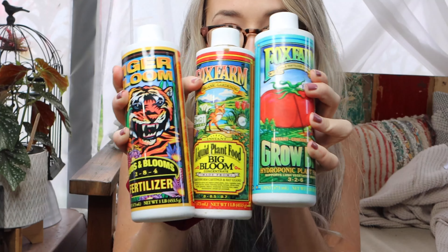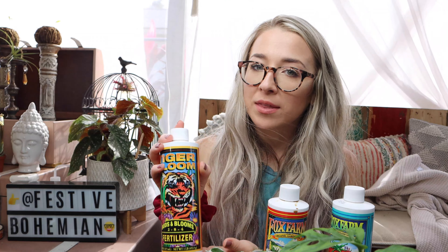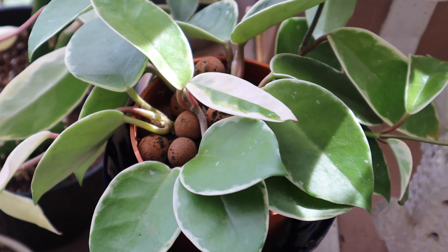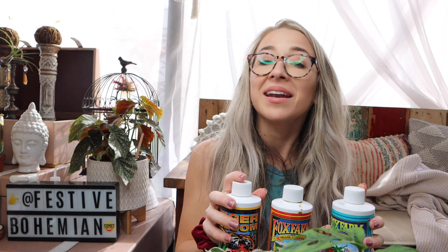What I'm going to be using is the Fox Farm Trio — these three that you get. The reason I specifically went with Fox Farm is because I saw that it can be used for hydroponic and soil plants. I'm not sure if all hydroponic fertilizer can do that, but I am intending to use this for not only my plants in LECA but also the plants I still have in soil.